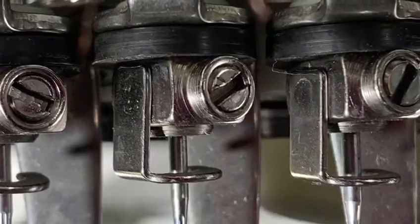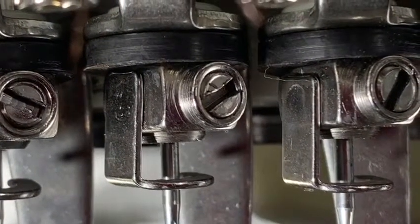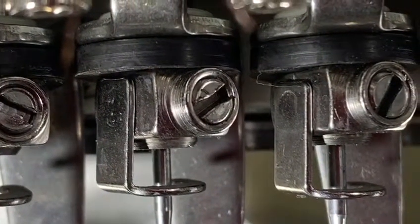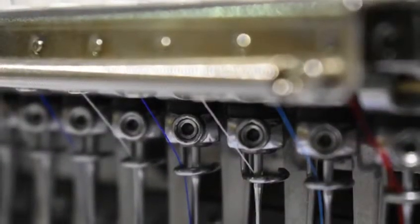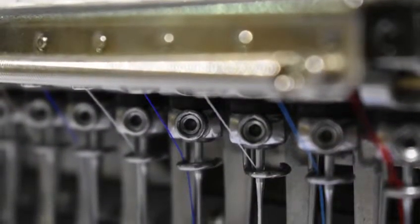Your needle is held by a needle clamp. Your needle clamp comes in two kinds of forms: a flathead screw and also an allen screw. Depending on what kind of machine you purchase, you will have one or the other.